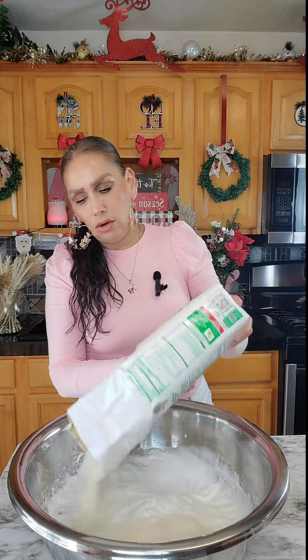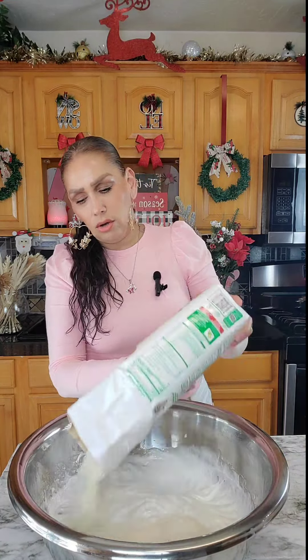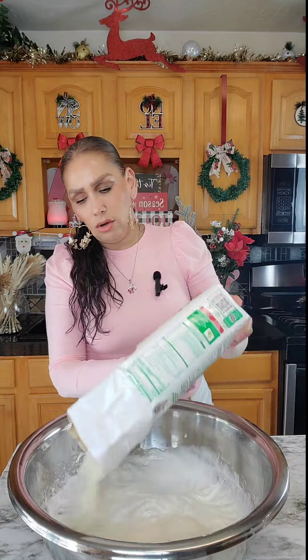So now I'm going to be adding my maseca. I use this brand, but you can use any brand that you like. And I'm going to throw in the whole bag. To this, I'm going to add two tablespoons of baking powder and a tablespoon of salt. And with my mixer, I'm going to mix this.